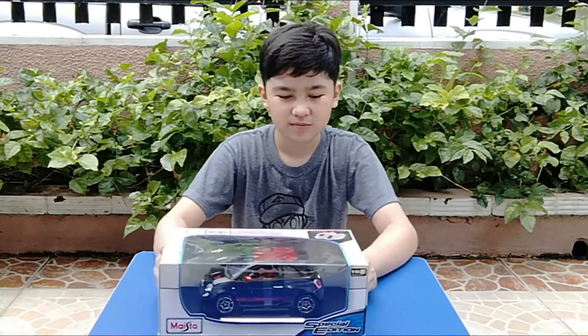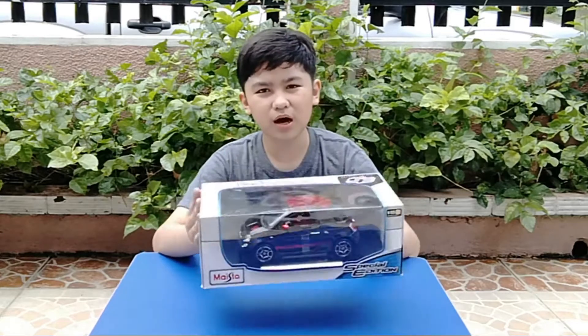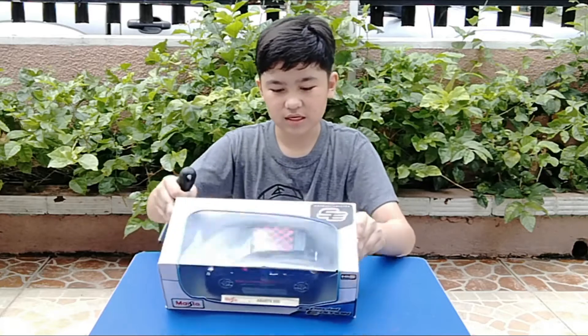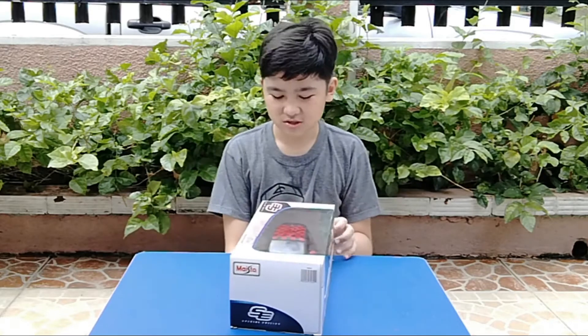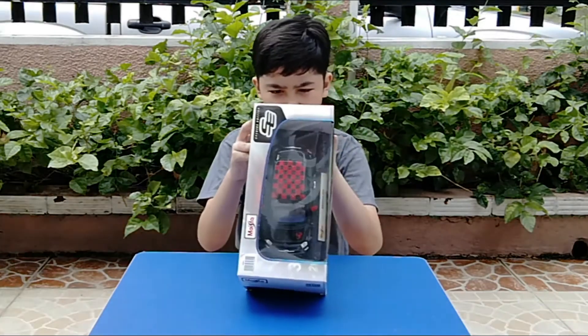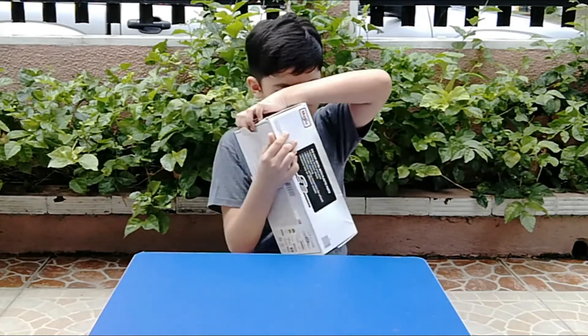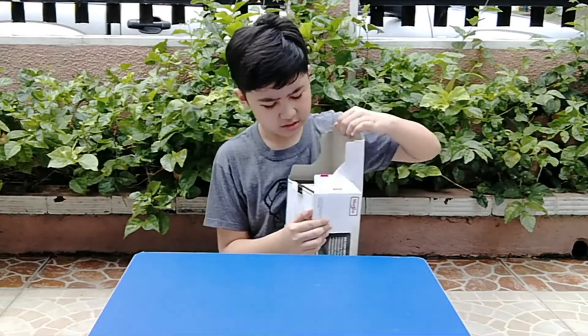It's basically the same box, same design and everything, so let's get it open so I can show you guys the features. I'm guessing that Abarth is just a sub-company.